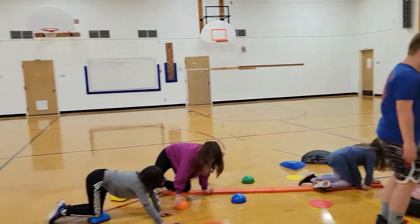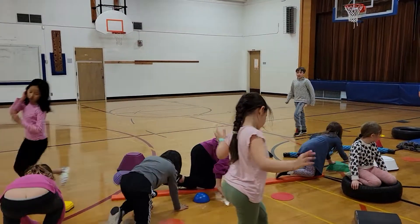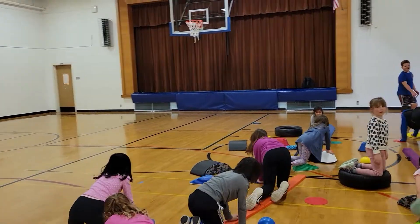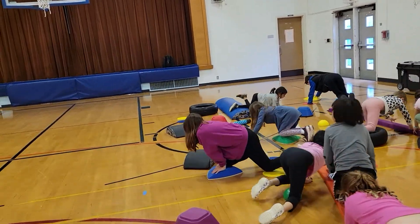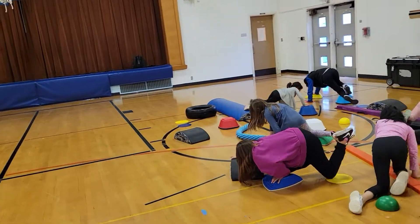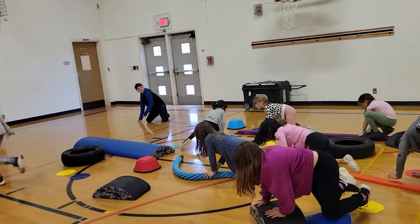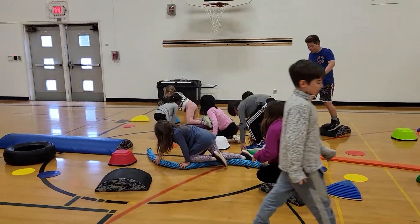You got another point? That's your first point? Good job. Once you've done your hands and knees, try and challenge yourself to do hands and feet. And remember not to touch the wood.